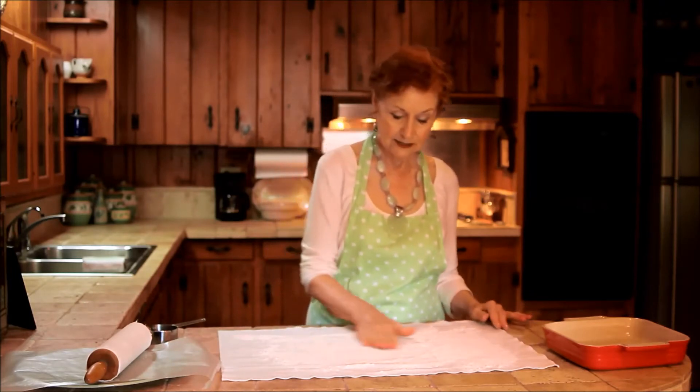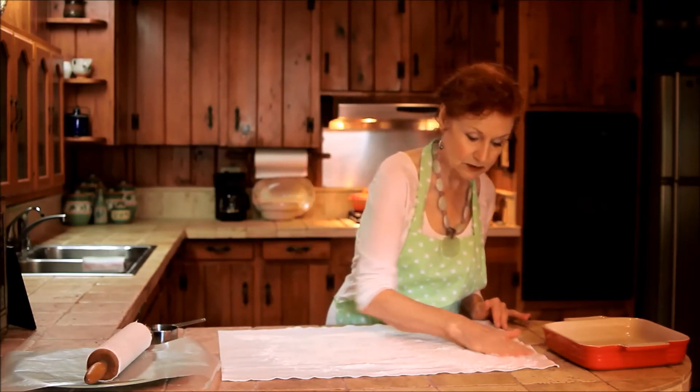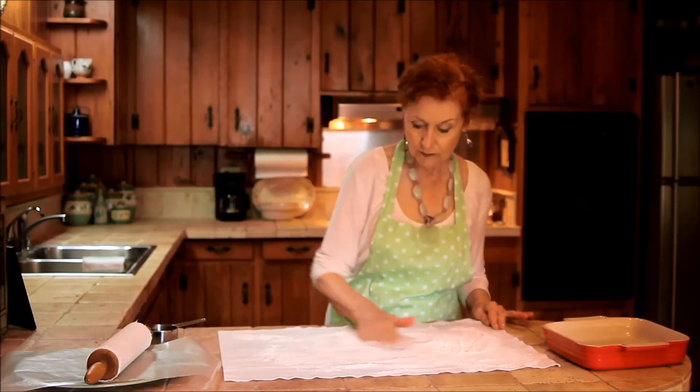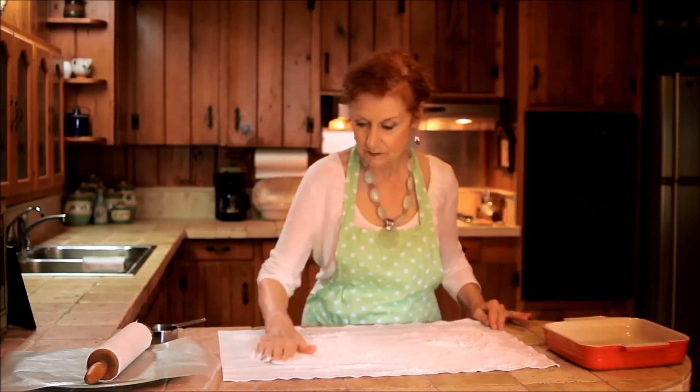Then you take your hands and you make small circles and push the flour into the pastry cloth. This is a very important aspect.